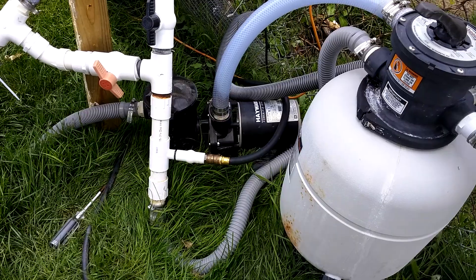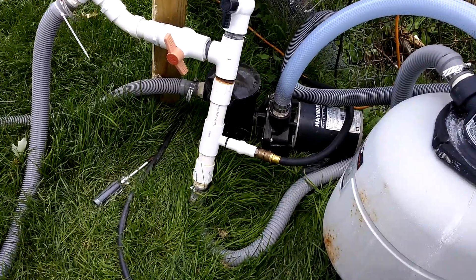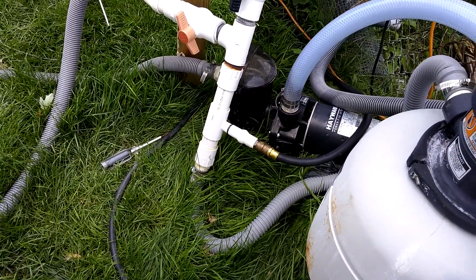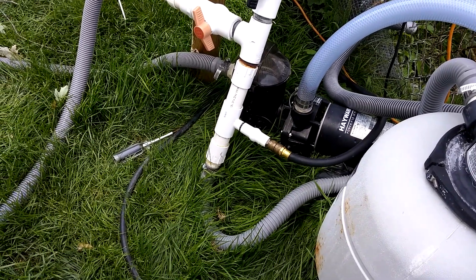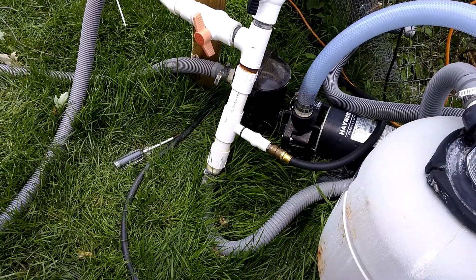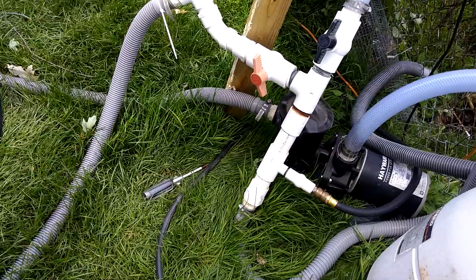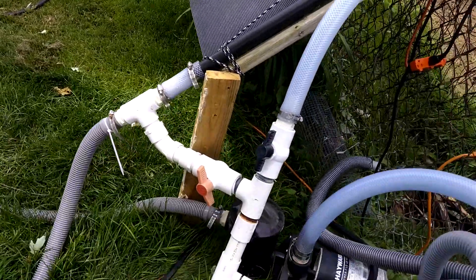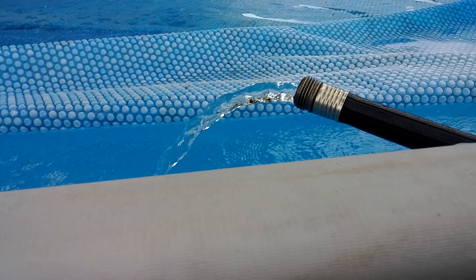I put the diverter valve on the output of the pool pump to feed the booster pump. I had originally hoped when we started this project that it would be enough to pump water through the line, and it wasn't. But I found out that with it hooked up and after I got the water flowing with the little booster pump down there, I unplugged the booster pump and much to my surprise it was enough.